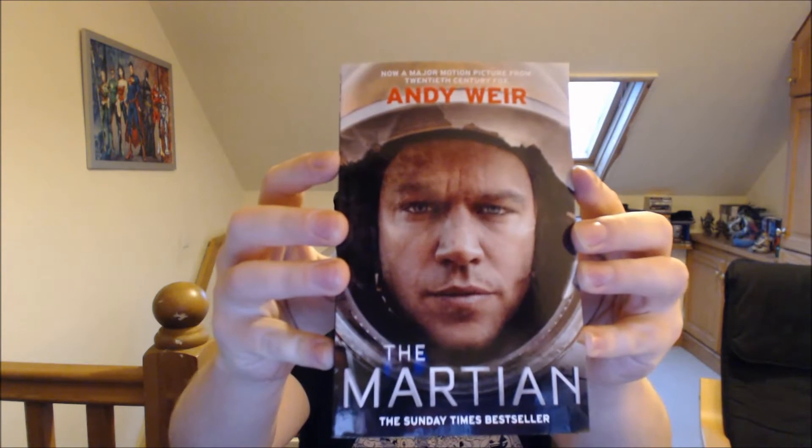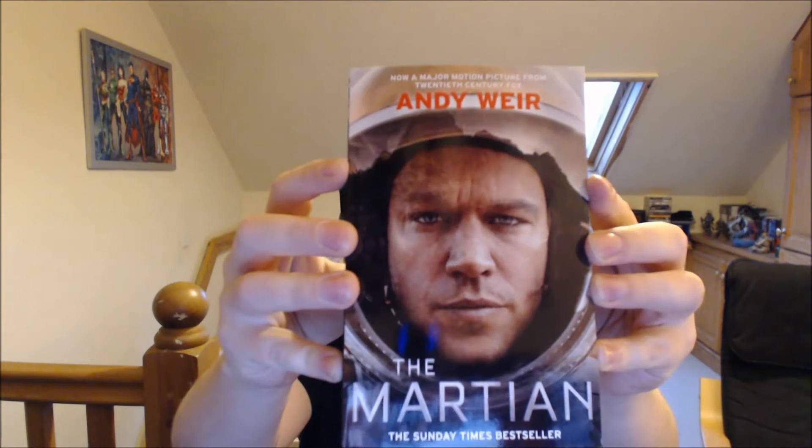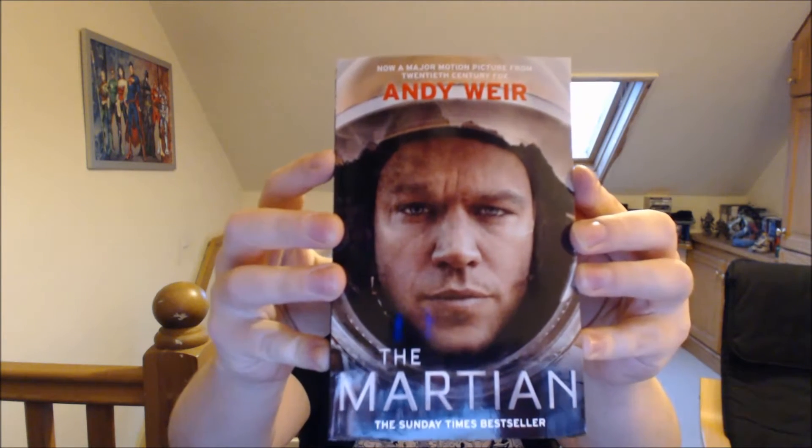What else have we got? We have a book. That is the novelization of The Martian — well, I shouldn't say novelization; the film was probably based on the book rather than the other way around. I've not seen the film; it's not something that's really been on my radar. But it's a nice little addition to the collection. I might read it one day, though my reading backlog is so big I might never get to it.